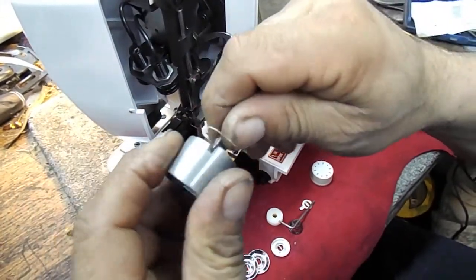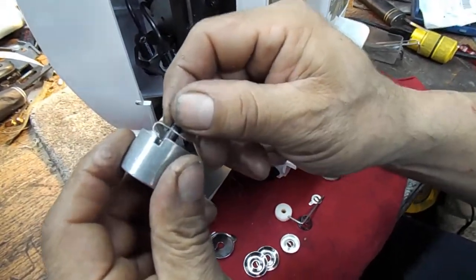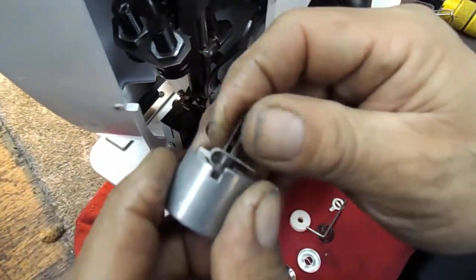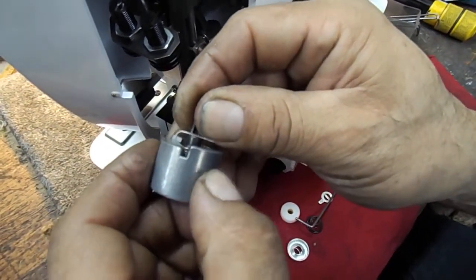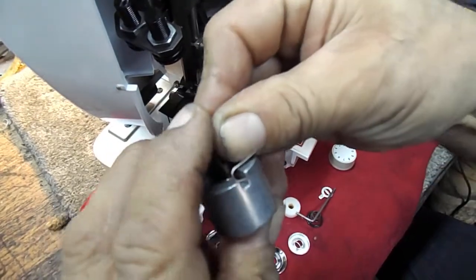Everything goes back in in the same order you took it out. Make a little bit of tension on the spring.